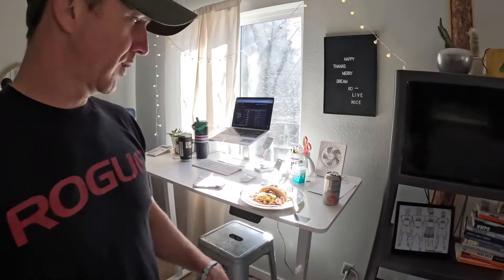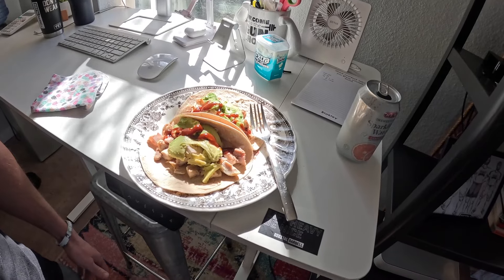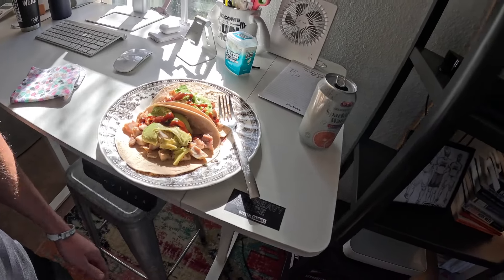The office remodel is done for now. We'll test it out when we work out in here in a little bit, but now it's lunchtime. Got to get a few more client check-ins done. I'm having some high fiber tortillas with chicken thighs, avocado, and barbecue sauce.